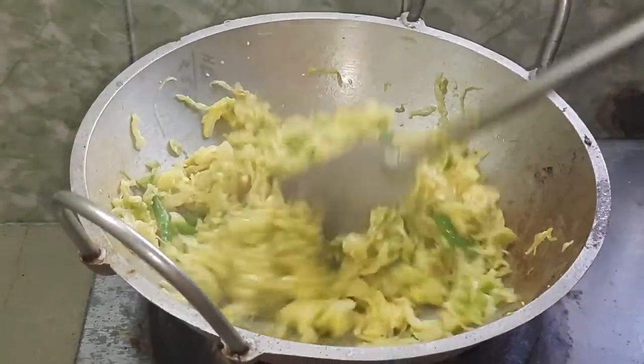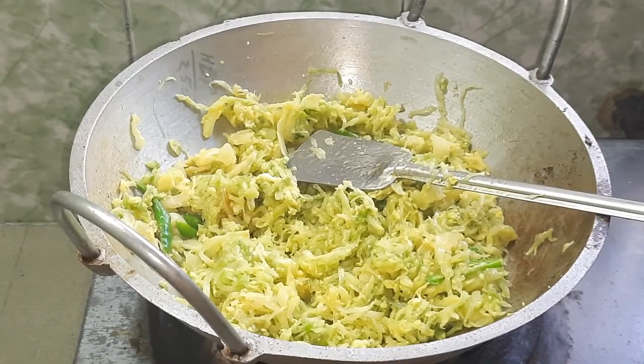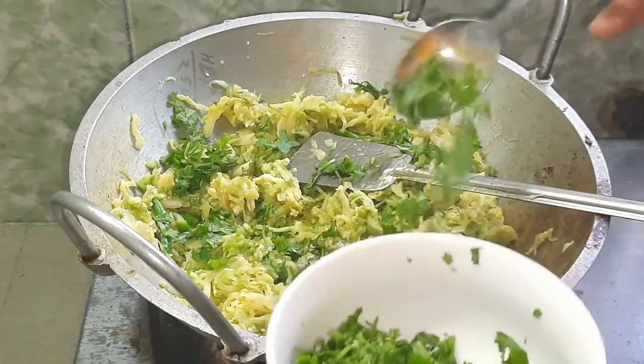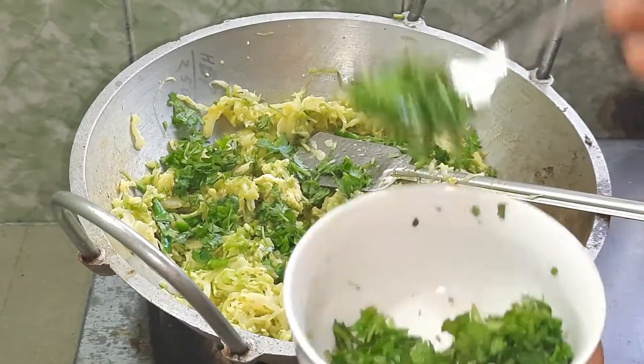I am ready for the dish. The dish is ready.